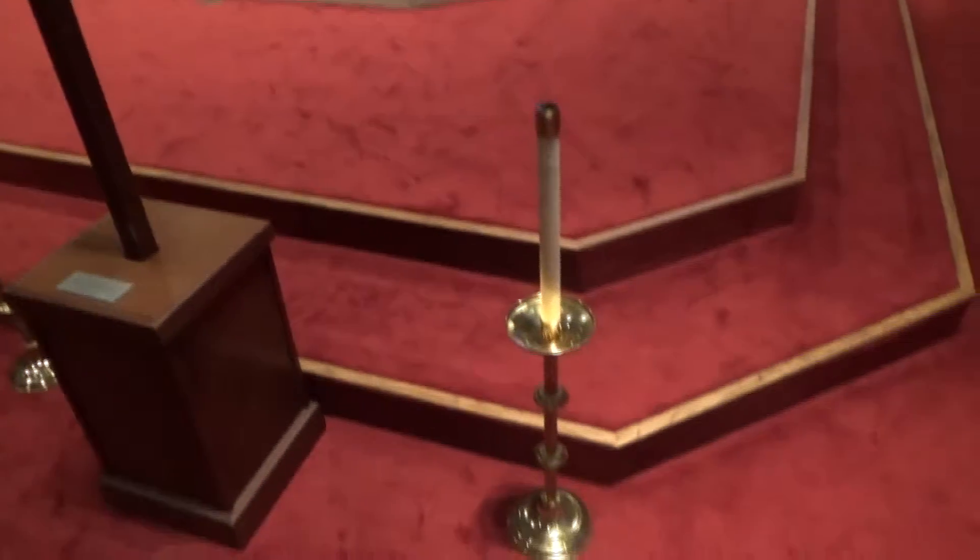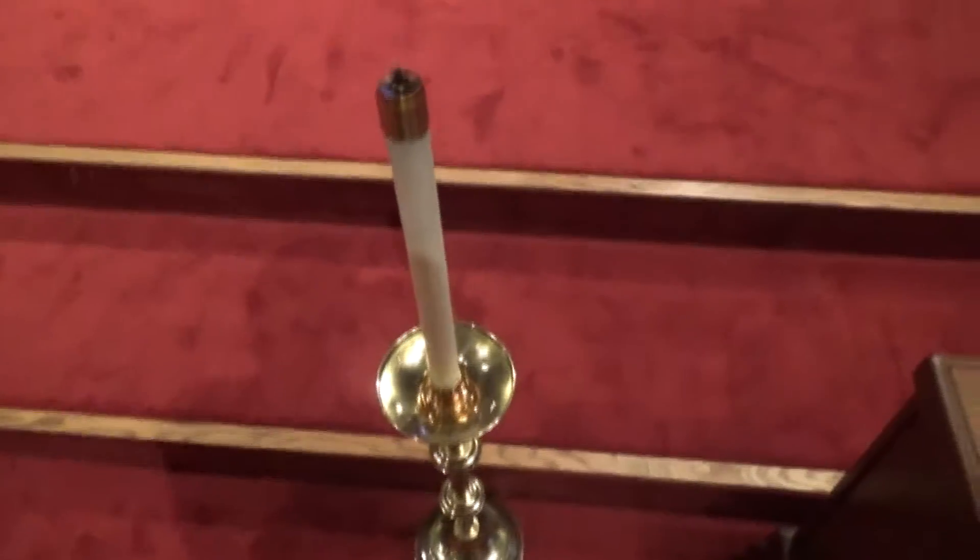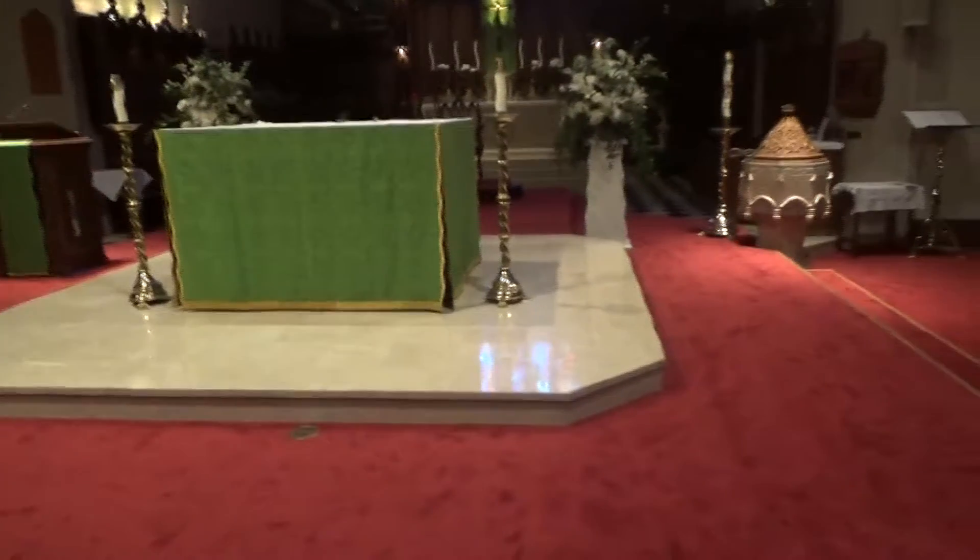Alright, so here's a better visual. You can see the candles holding this spot here. It's obviously being held by a server. Cross bearer here. Other candle server here. Again, you'd be facing the altar.